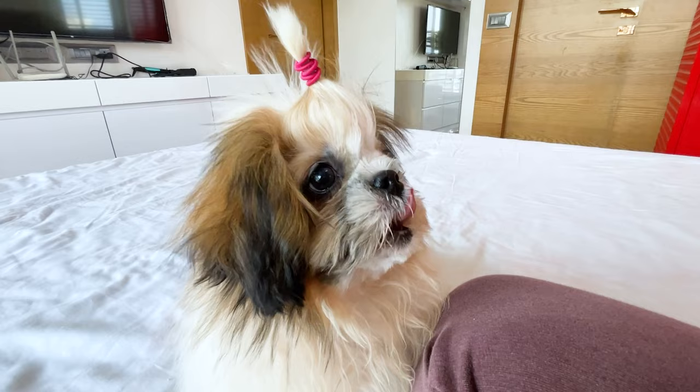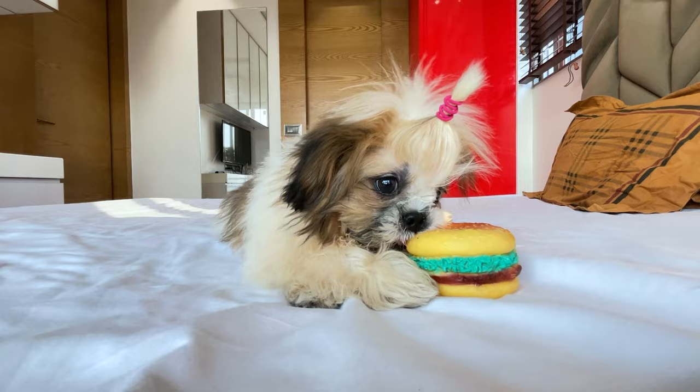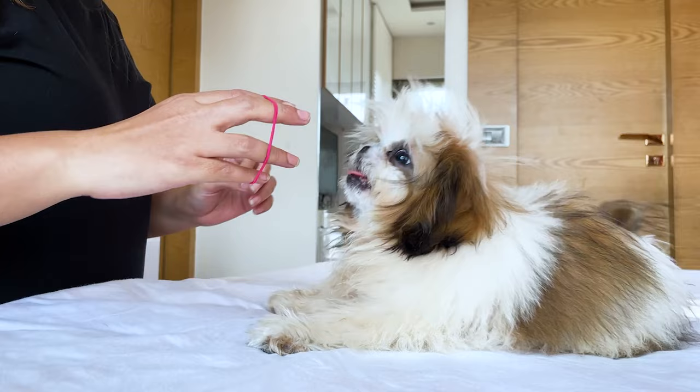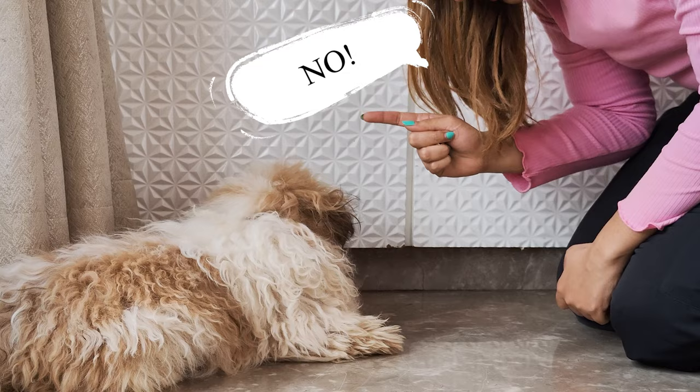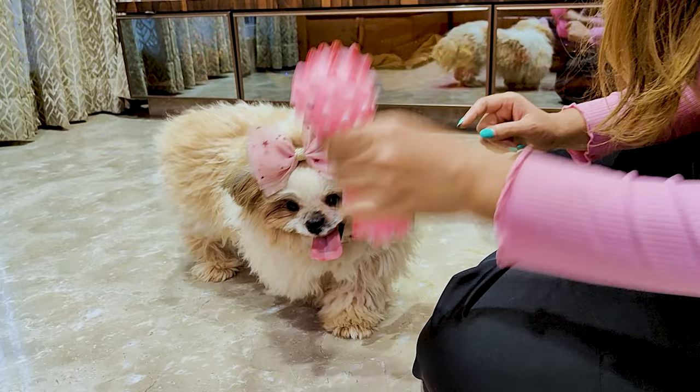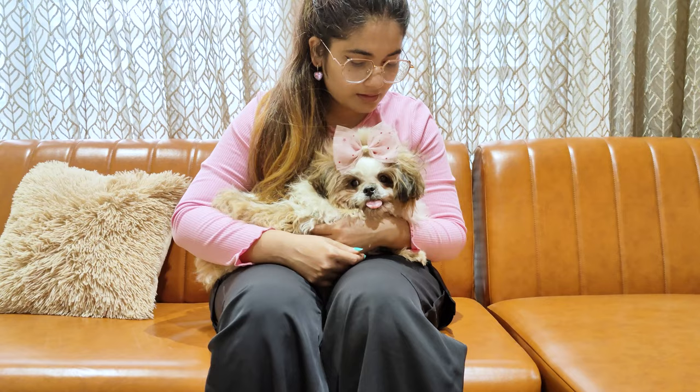Of course, it will take a lot of repetition until your puppy learns to bite without hurting you. The next thing you want to do is redirect their biting to a toy. We need to teach our Shih Tzu the correct way to interact with us. So every time your Shih Tzu tries to bite you, hold your hand stiff and say no in a firm voice until they stop. Then redirect them to a toy and praise them when they bite or chew their toy. They should learn that biting a toy is much more fun than biting us. Repeat this every time and do not give up.